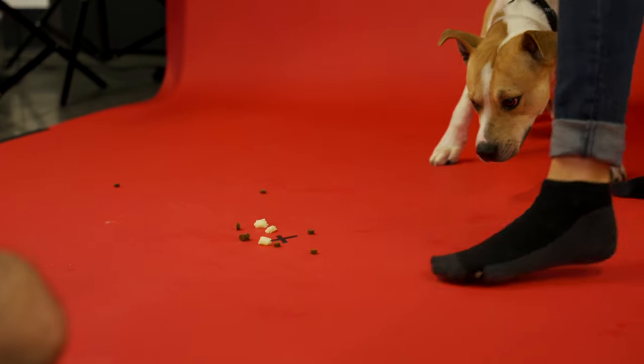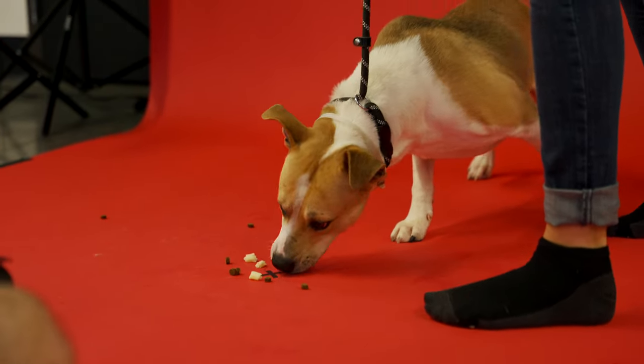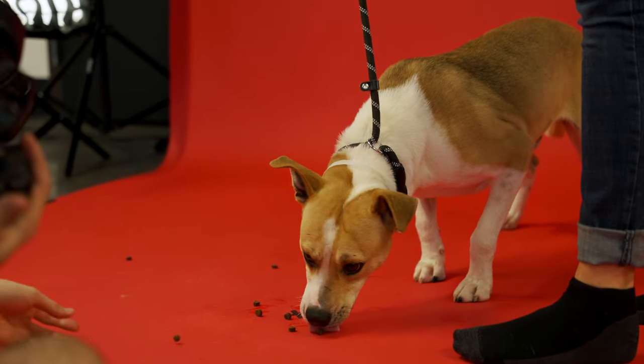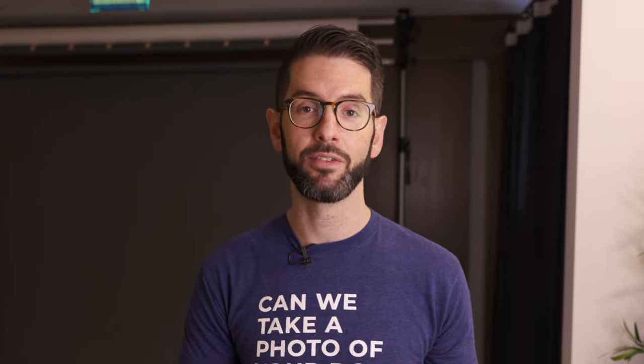If your pet isn't feeling the treats you have, we use something called a high-value treat. You can use cheese, which we use all the time in the studio. Some people even use hot dogs — we use hot dogs sometimes at the shelter. If a dog is really not loving the treats you have, try upping the quality of your treat, and that will help a lot.